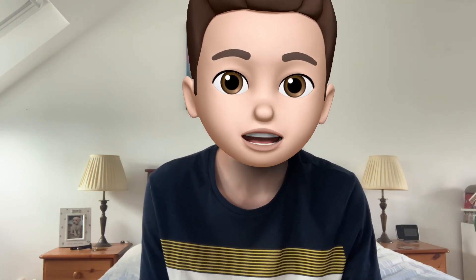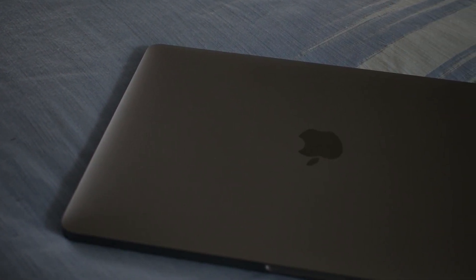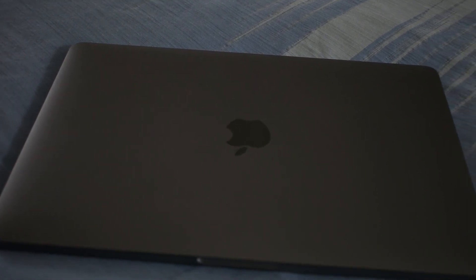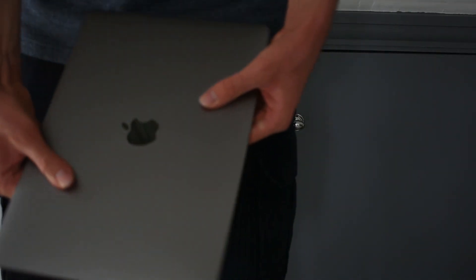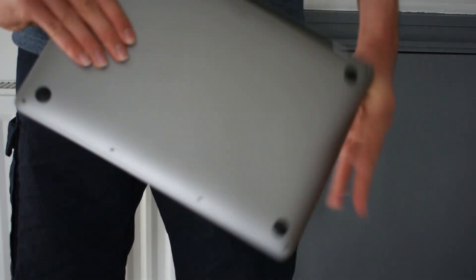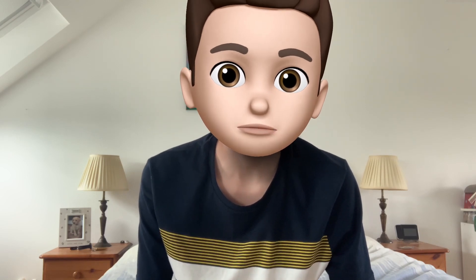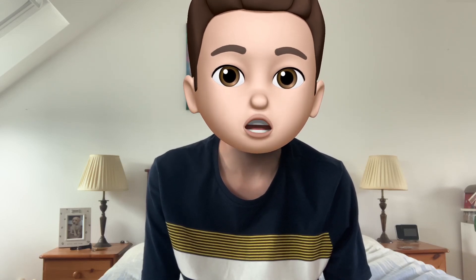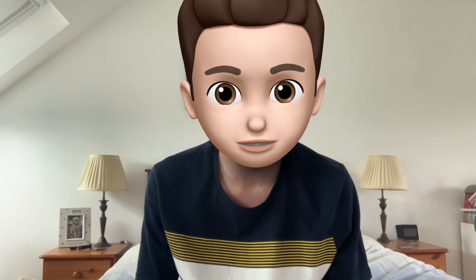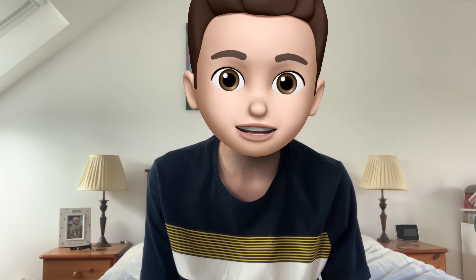Moving on to the physical design and build of the laptop — Apple didn't disappoint here. The build quality feels incredible and every time I pick it up it fills me with joy because it just feels incredible to hold. It has a really premium feel to it. Due to its size it's really portable and considerably light, weighing around 1.4 kilograms, which is great for commuters and students. It can easily fit into your bag and doesn't take up much room.